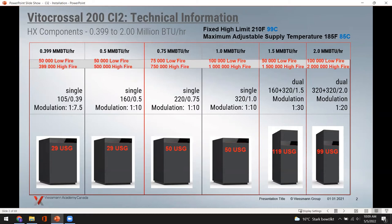The 1.5 million BTU 'double decker' has two burners and a very high 30 to 1 turndown. There's a 1,000,000 BTU burner at the bottom and a 500,000 BTU burner at the top — so from 50,000 BTUs with the smaller burner all the way up to 1.5 million BTUs with both burners at high fire. The water volume is the highest of all six at 119 gallons, which combined with the high turndown should produce fairly long cycle rates in operation.